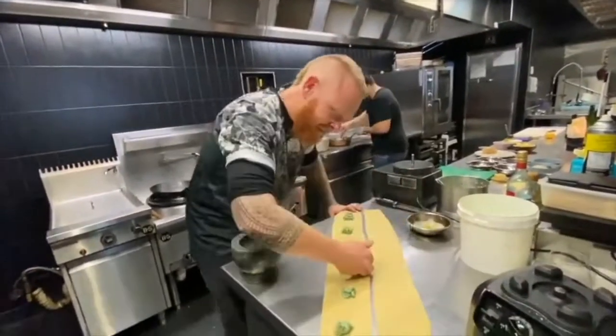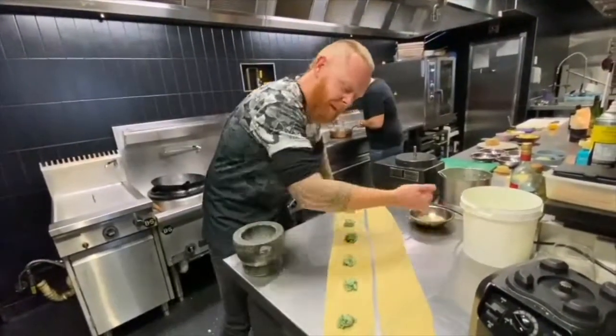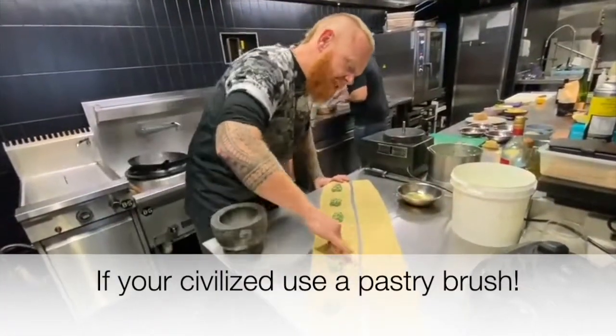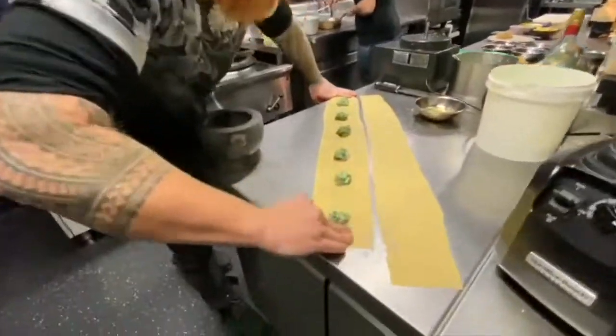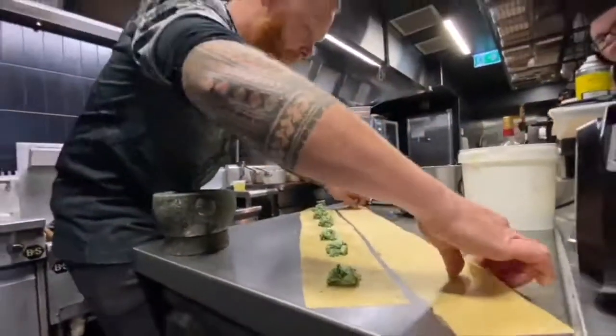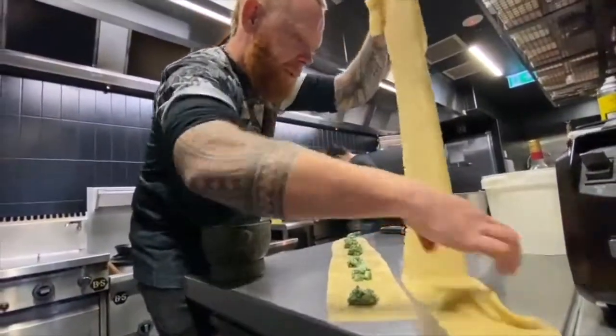Now you've got to work quick before your pasta dries out. What I'm going to do: add the filling, quickly brush it with some leftover egg from the pasta making process, and then top this sheet on top.